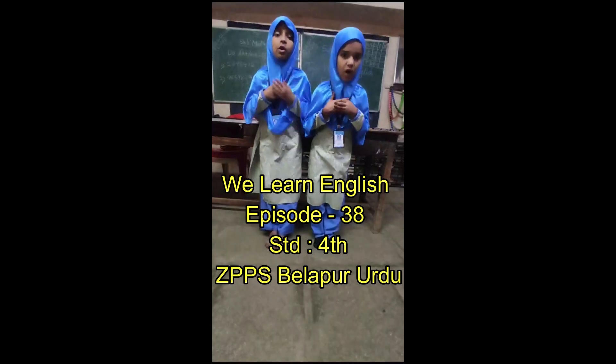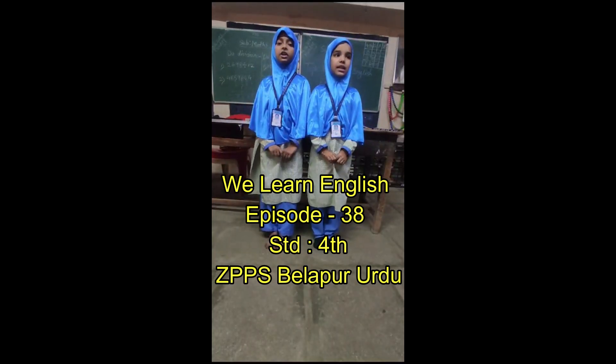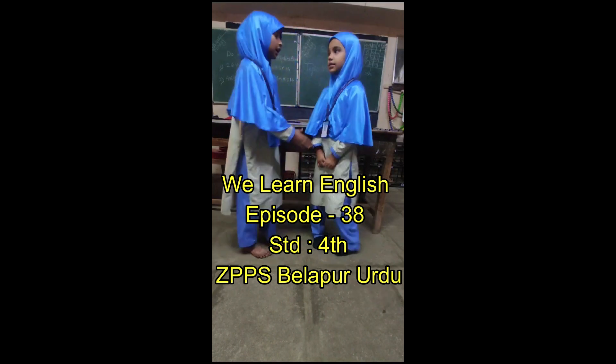Good morning, we learn English. Life is a 38. Hello, hello.